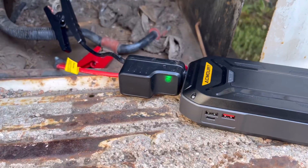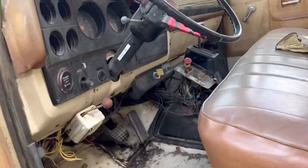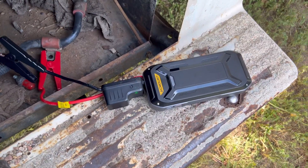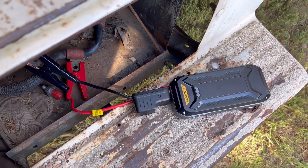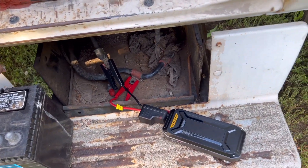Got the green light back on, so I'm gonna reach in here and we're gonna crank it — here we go. I'm gonna speed the truck up so it stays running. I guess the alternator never got excited enough to start generating its own power.